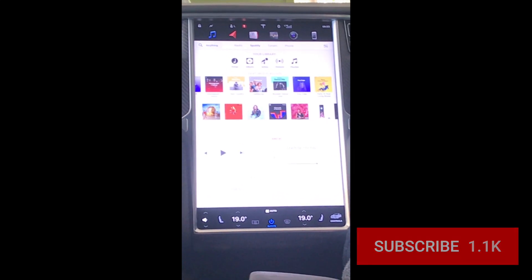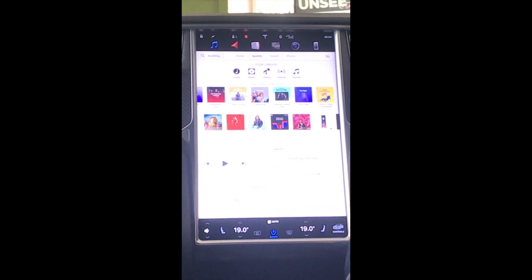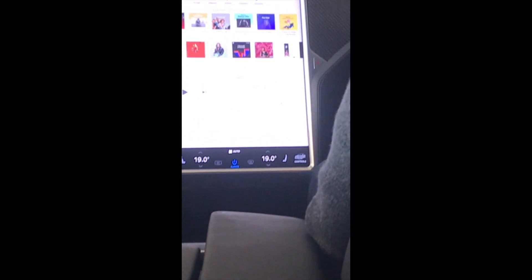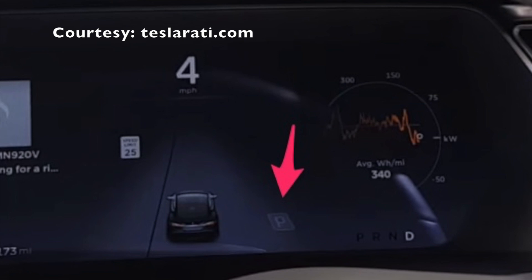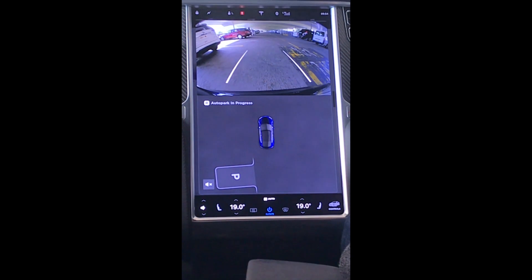Here I am in the car park of my local shopping center. In order to activate self-park, there needs to be a P icon on the screen of the dashboard, as I will show you in this picture. When you see that, put the car into reverse and on the center screen you'll see an auto park ready icon which you can click start.